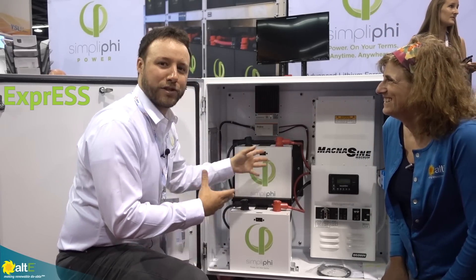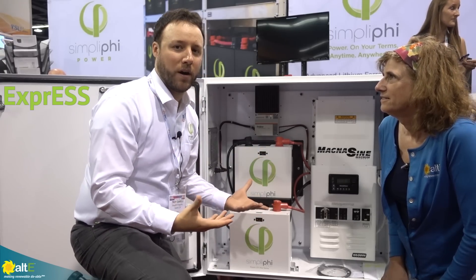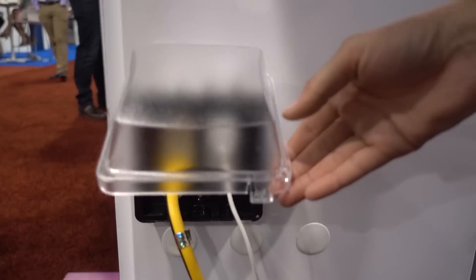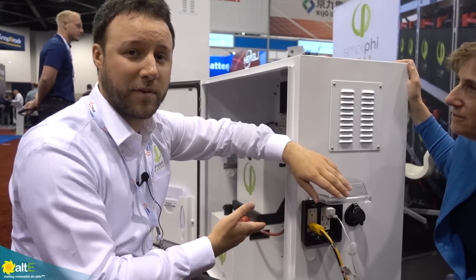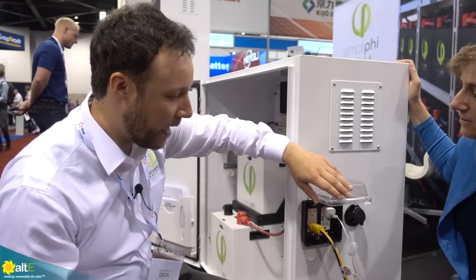Once it comes through the TriStar you can charge the batteries out of the inverter and actually have the ability to cover your loads. Or if you decide you do not want to connect the loads panel, we have four outlets here on the side of the unit. You have the ability to move this around, plug in different things, use it for a backup system, maybe emergency relief.